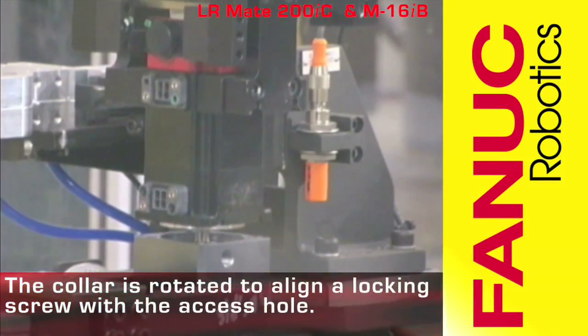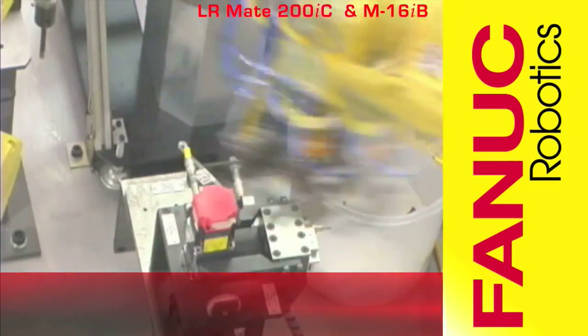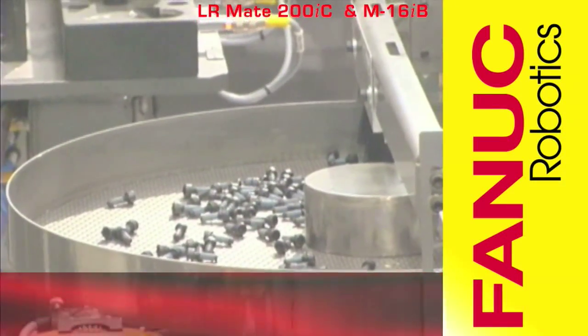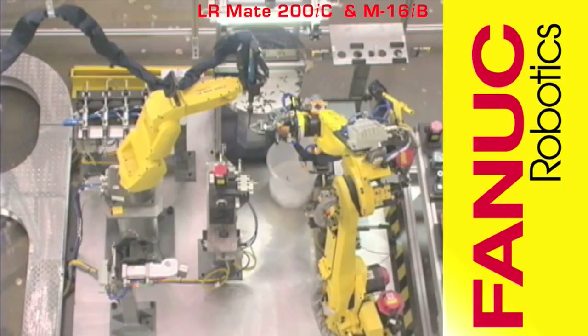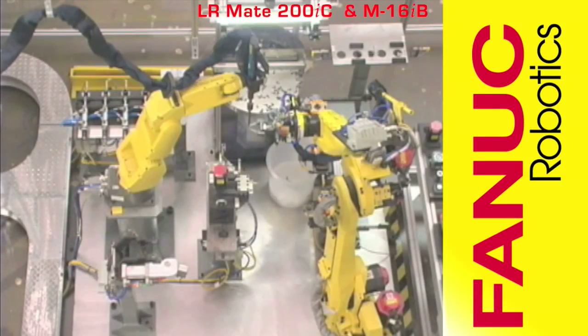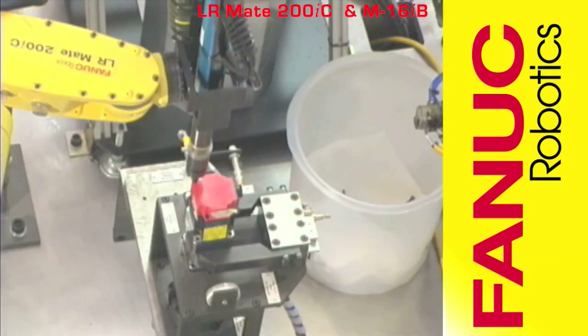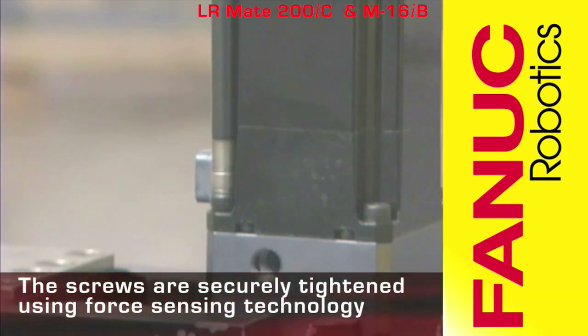The collar of the motor is rotated for proper screw alignment. The M16IB locates a screw from a FANUC parts feeder using the FANUC V500IA 2DV Vision system. The LR Mate screws the collar to the reducer to complete the assembly process.